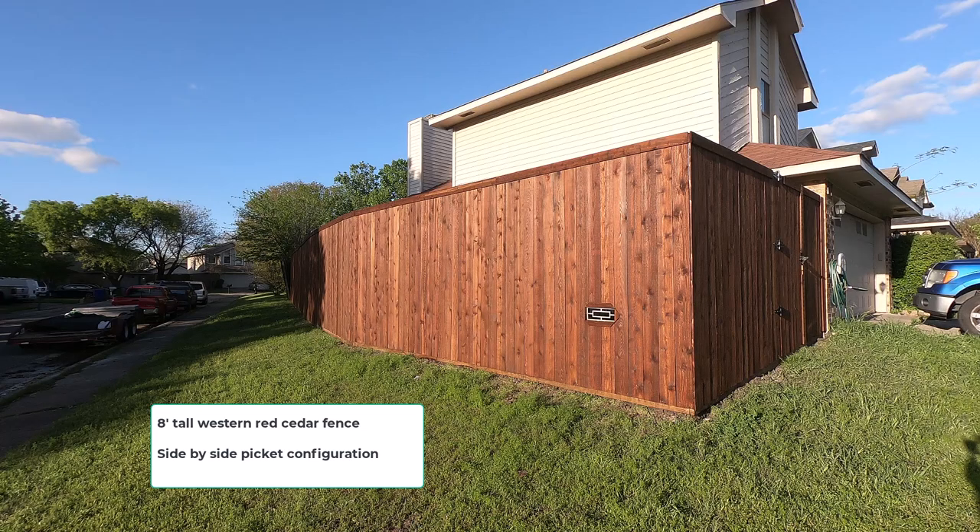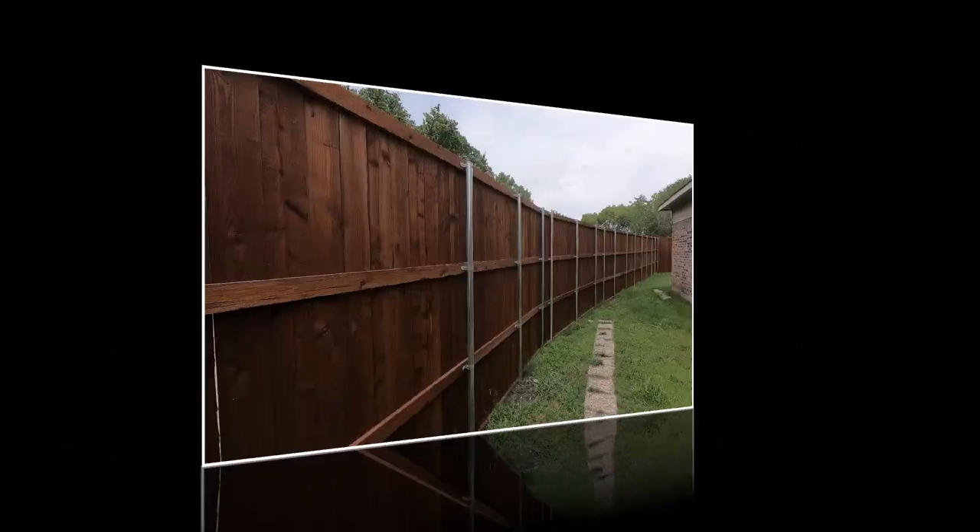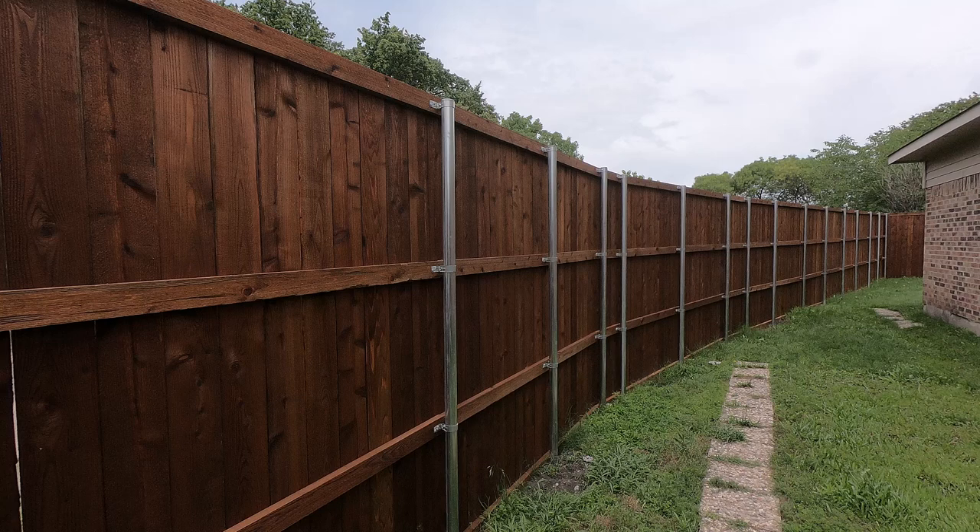To get started, this is an 8-foot tall western red cedar fence with a side-by-side picket configuration. Now let's go to the back and look at the bones of this fence. This is a good shot of the basic configuration: heavy duty galvanized posts, 6 feet apart, 3 feet deep in the ground, a kickboard, and 3 2x4 western red cedar nailer rails. This is why they last.